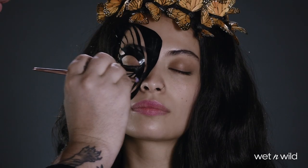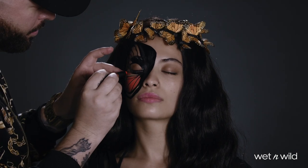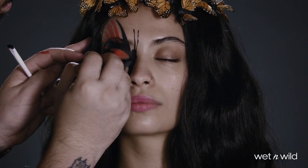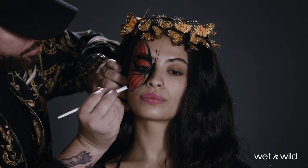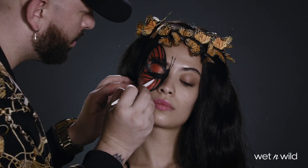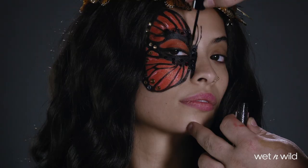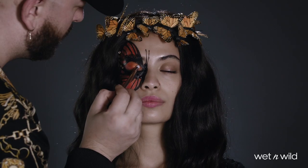I'm cutting out the Butterfly Skull stencil and applying it to the eye, filling in using the multi-sticks in orange and black. I use the black for the body, the orange for the wings, and then when I remove that stencil, I fill in those gaps with black as well. Embellishing using the black gems from the Cauldron Crew face and body gems to add a little bit of shine over the black.